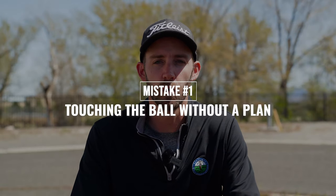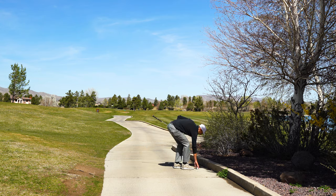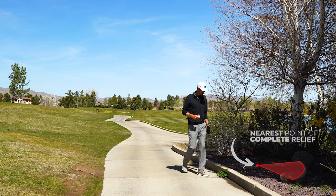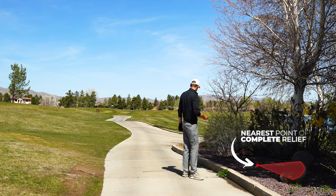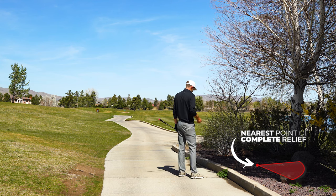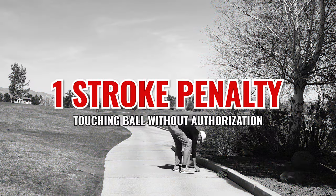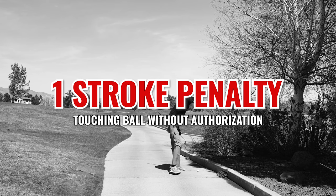Mistake number one is touching the ball before you know what you're going to do with it. This isn't going to happen all the time, but if you lift the ball and then realize that your nearest point of complete relief puts you in a really tough spot and you decide you're actually better off playing it as it lies, you can replace the ball on its original spot on the path, but you're going to get a one stroke penalty for lifting the ball when you weren't operating under a rule. So take just an extra second or two to evaluate the situation before you start making any moves.